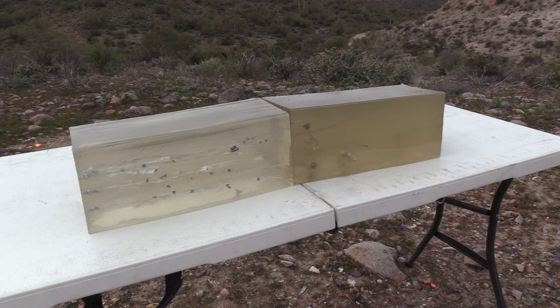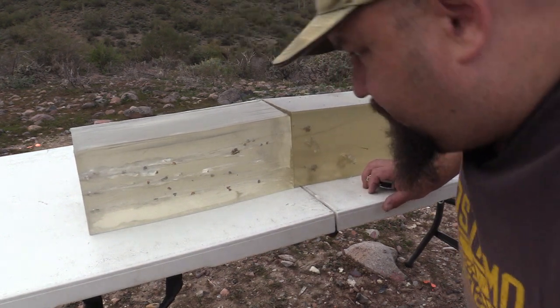S&B 180 grain 10 millimeter JHP — bare denim, bare gel.